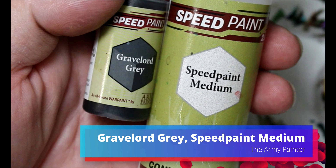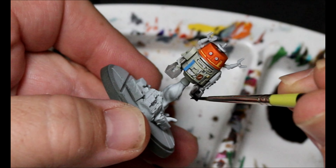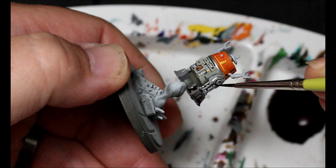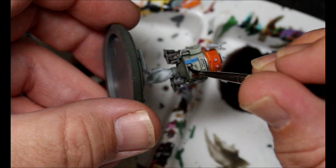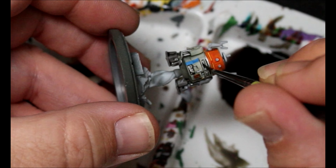Next, we're taking some Gravelord Gray and some Speed Paint Medium, and this is going over all the gray that we added. Any place where we added that gray, we're putting this on there. We want to push this around, wick off excess, pull out some if it's too much, avoid too much pooling. This is kind of a nice relaxing process, and it's going into all those little greeblies spots on the silver as well.